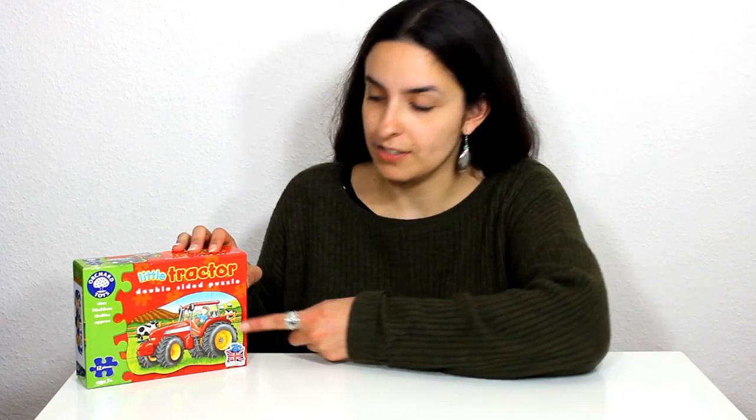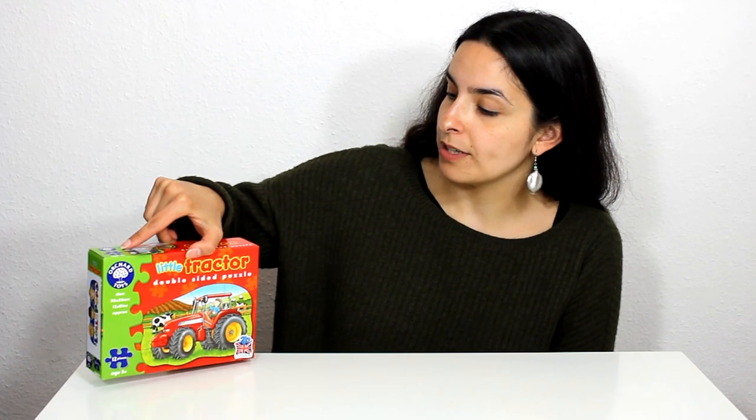Hi there, my name is Daisy and today I'm going to be showing you this puzzle which is called Little Tractor. This is part of our theme for farm animals. Here you can see the puzzle on the front of the box — we've got a big red tractor, and on the other side we've got a big blue tractor. Today we're going to be doing the red tractor together.